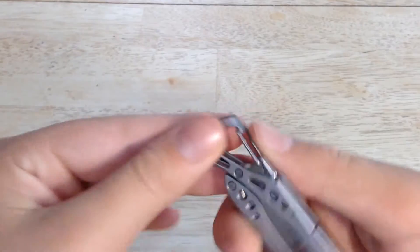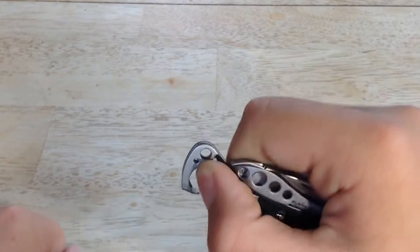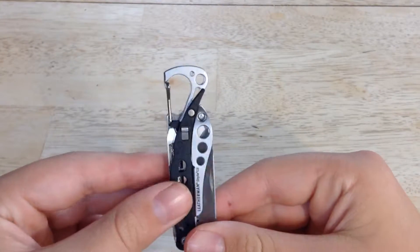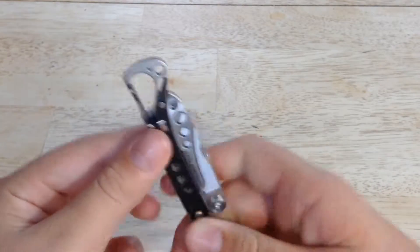You also have this little hook, which is also spring-loaded. It can also double as a bottle opener, but it's pretty handy just to clip onto your keys, belt loops, something like that. It hooks in really nicely.